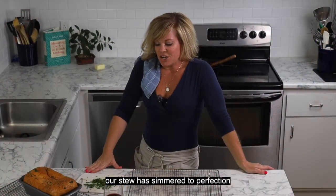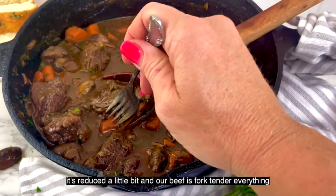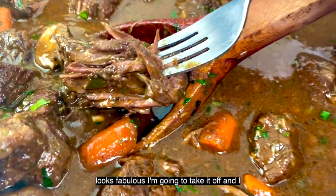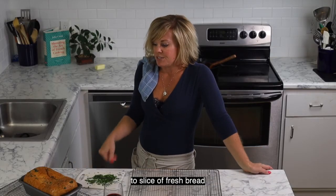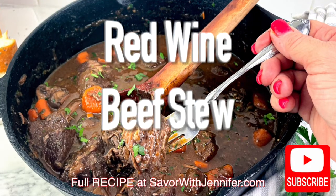Our stew has simmered to perfection — it's reduced a little bit, the beef is fork tender, and everything looks fabulous. I'm going to take it off the heat, stir in some fresh chopped parsley, slice our fresh bread, and then it's time to eat. Let's go!